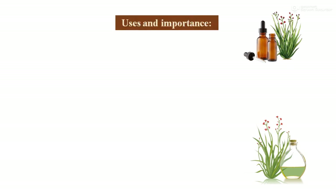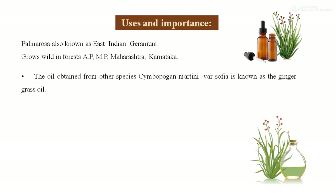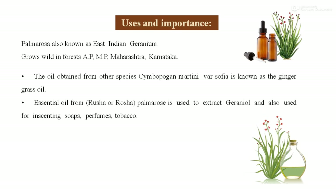Uses and importance of palmarosa: Palmarosa is also known as East Indian geranium. It is widely grown in the forests of Andhra Pradesh, Madhya Pradesh, Maharashtra, and Karnataka. The oil obtained from the other species Cymbopogon martinii, variety Sofia, is known as ginger grass oil. The essential oil obtained from rosha palmarosa is used for the extraction of geranium oil and is also used in scenting soap, perfume, and tobacco industries.